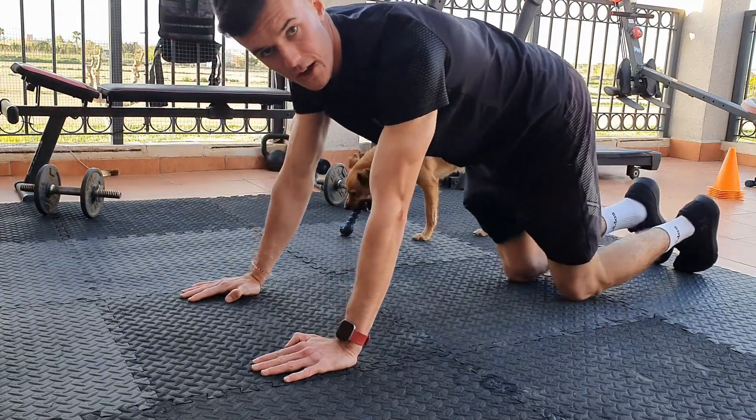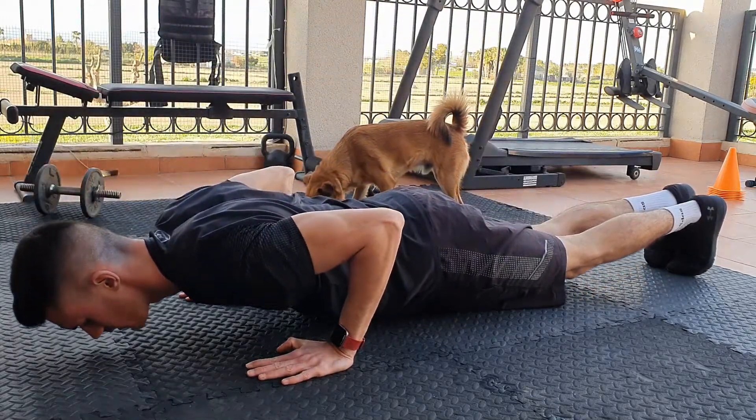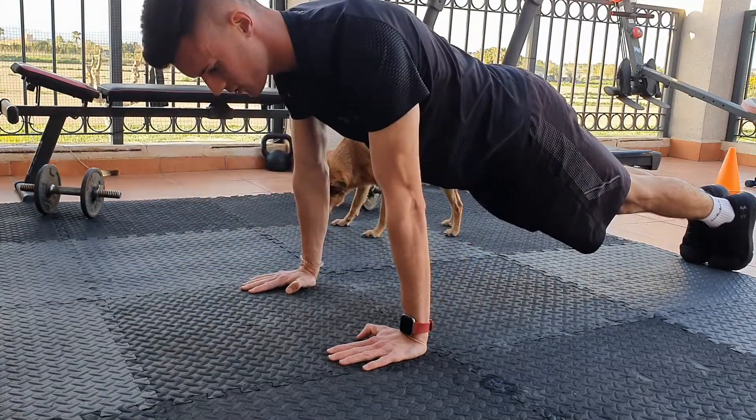From here you're going to bring your elbows in — not out, you're not going to let them flare out. You're going to bring them in until your face is close to the floor, then back down. Push-up: down, keep your elbows in, and push up.